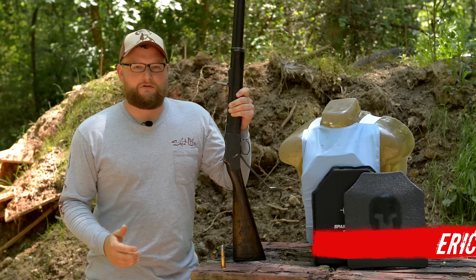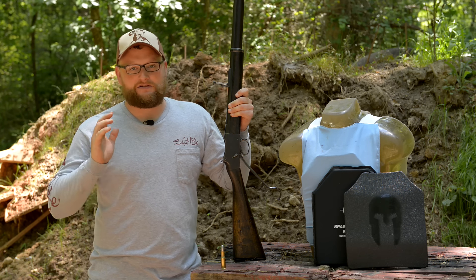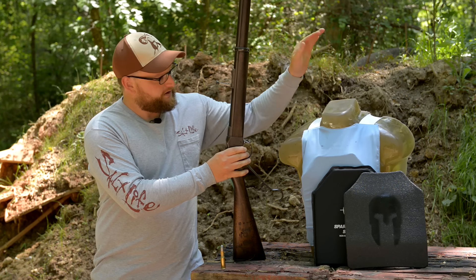Welcome back everybody, this is Eric here with Iraq Veteran 8888. Today we are going to be having a ton of fun with some body armor, some antique rifles, and an old Ballistic Bob here.